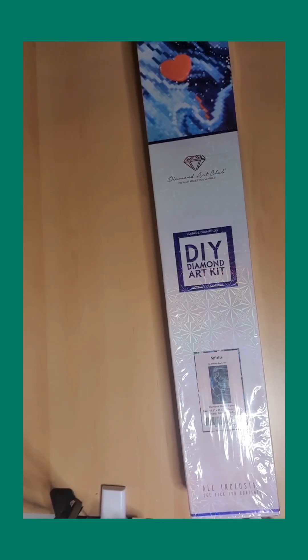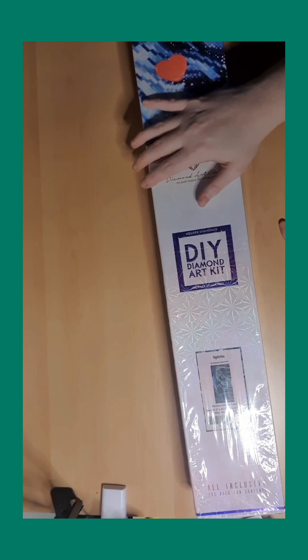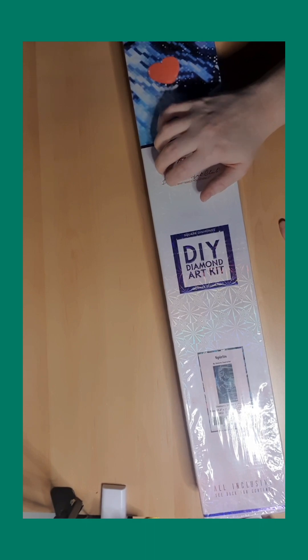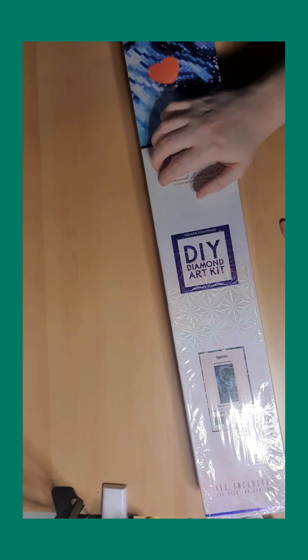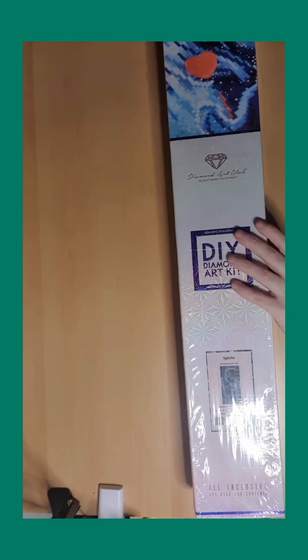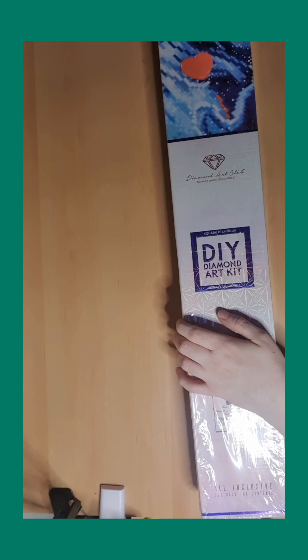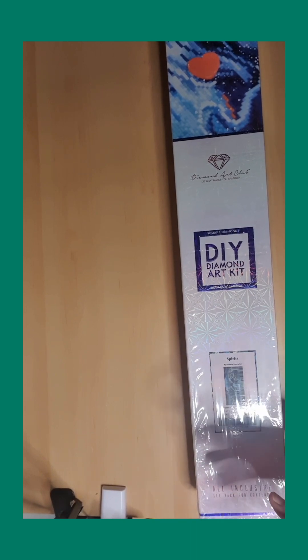Hello and welcome back! I have another big long picture — this is the last big one I've bought this year. It's called 'Spirits' by Dakota Daetwiler. This is also a square but it's a little bit out of my comfort zone, but I really love this painting because I love the wolves. It's kind of foresty, which is also okay. This one is 130 by 65, so it's big.